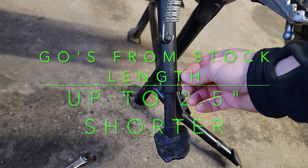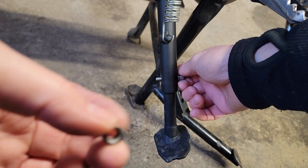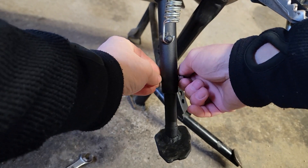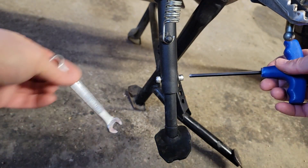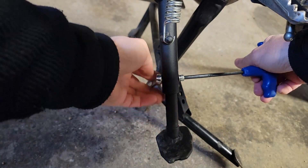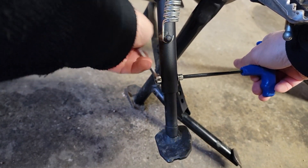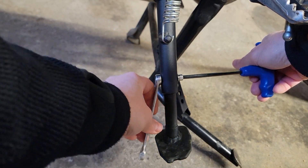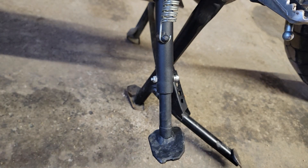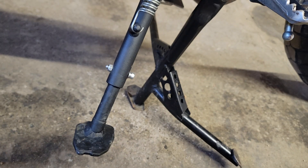You just put the Allen bolt in and screw it in. Grab your nut, put your nut on the end, and then just tighten using your wrench and your Allen key. And that's all there is to it — the T-Rex Racing adjustable side stand.